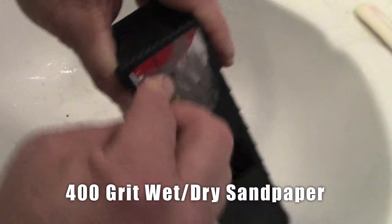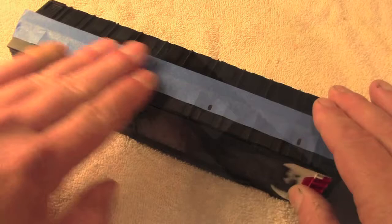Wet sanding both cleans and smooths the surface for the decals and the paint that are going to come a little bit later.